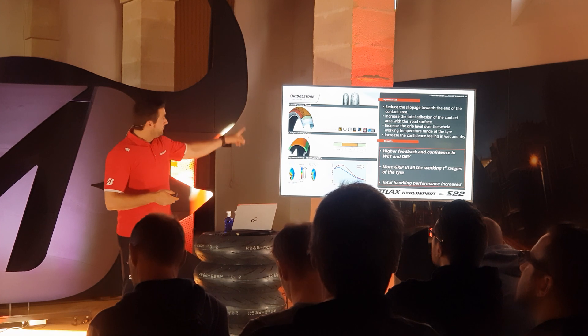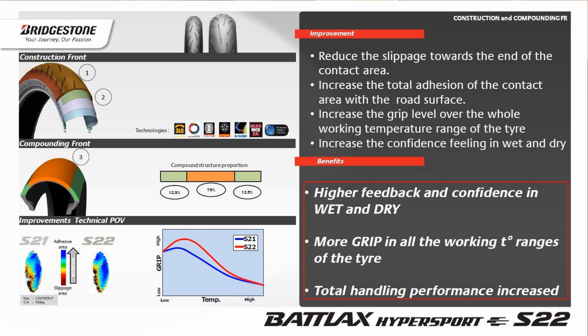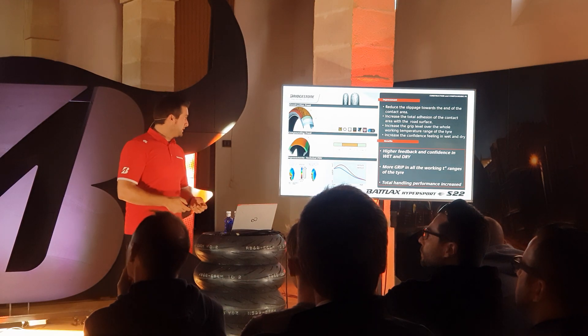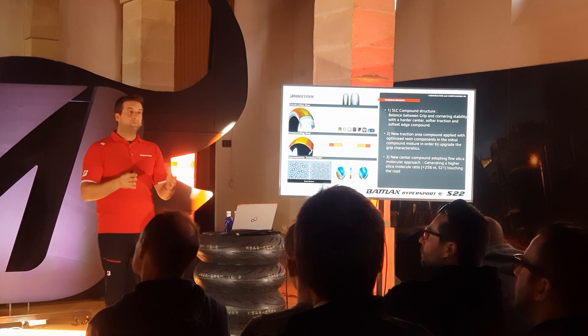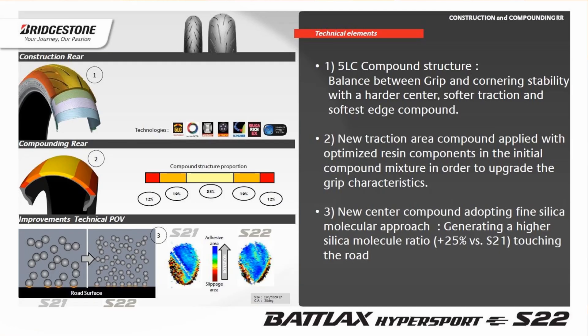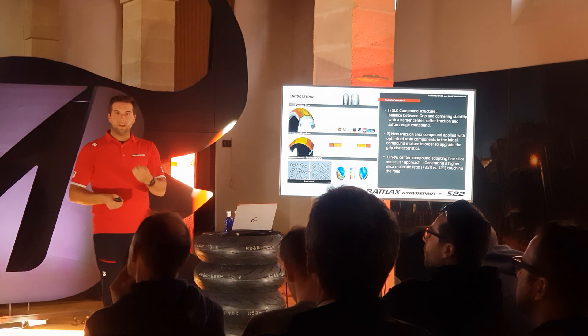For the rear tire, the improvements from the front tire — the combination of new pattern design and new compounds — enhance first the feedback, secondly more grip all over temperature ranges, and overall handling for that extra sporty feeling. For the rear tire, we are using a 5LC configuration, meaning three compounds on the rear: a harder compound in the middle, a slightly softer compound with high stiffness components in the traction area, and a soft edge compound to make a real balanced tire overall. We have two new compounds on the rear — the center one and the traction one. The traction area has the same capabilities and new grip enhancement as the front tire due to the new resin components.